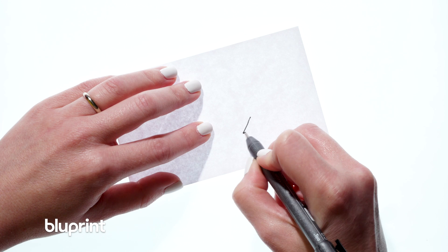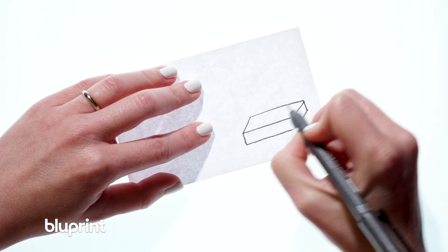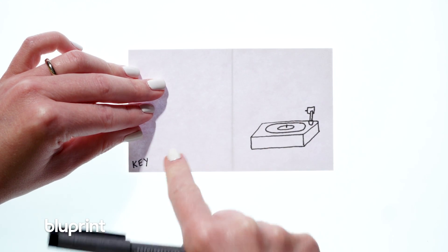Two: make keyframes for your characters. Designing what your characters look like before you start your flipbook will help your animation look better and more consistent. You can create keyframes for your characters to always refer back to.